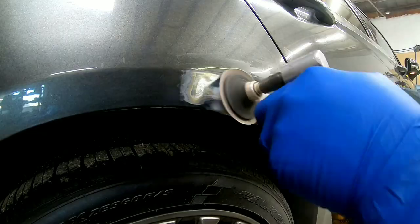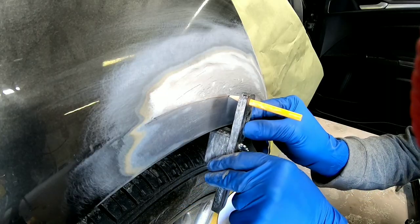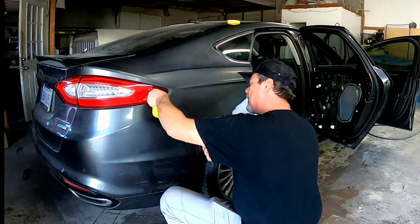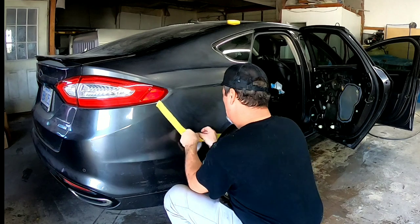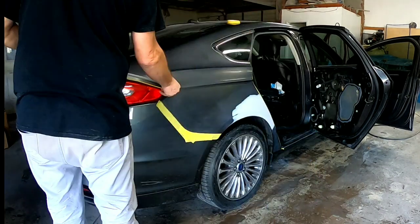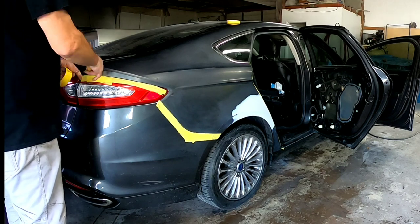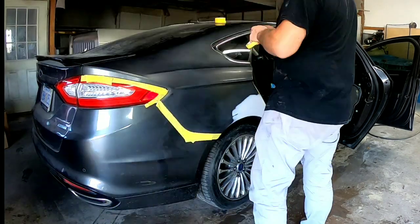In the last episode we repaired a dent in this Ford Fusion — if you haven't checked out that video, I'll leave a card or a link at the end. Today's video is all about paint and clear coat, and that's the topic that strikes the most fear in a do-it-yourselfer. But no need to fear because I'm going to share with you all the proper techniques and procedures to get a beautiful looking finish. If you have any questions you can always leave me a comment down below.